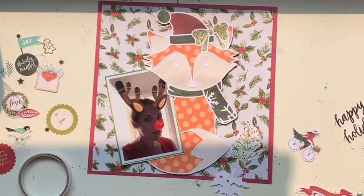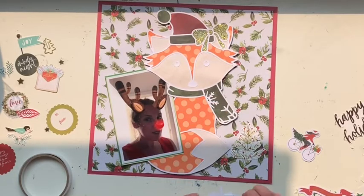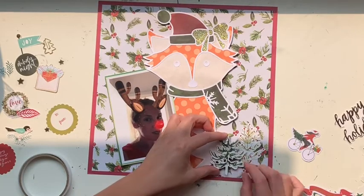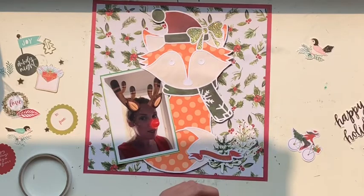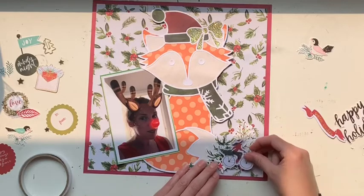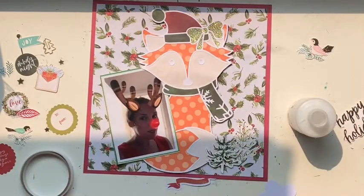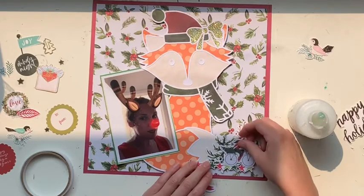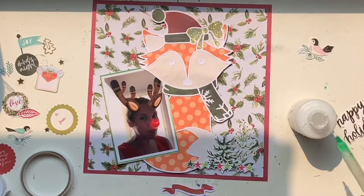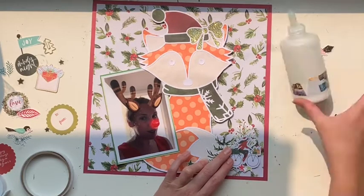I'm using my Kaiser Craft collection from 2018 — Peace and Joy, maybe — I don't think it's available anymore. That's how I've scrapped all of my Christmas photos this year. I've really embraced using the same collections: for each month I use my kit club, and then for Christmas I used this collection. So January uses the January kit club, February uses the February kit club, and so on — very matchy matchy, cohesive, and very me.